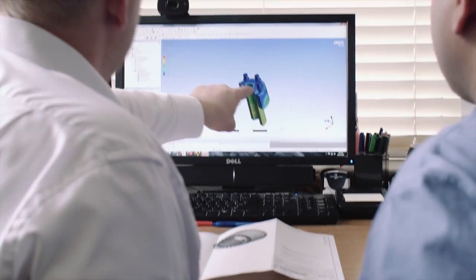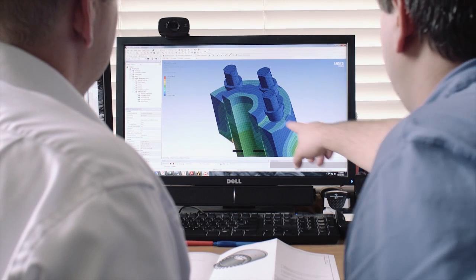Our team of engineers can work with you to ensure an optimized and properly bolted joint, and where needed, custom design a solution to fit your specific needs or application.